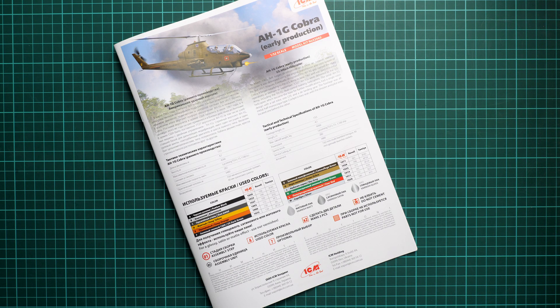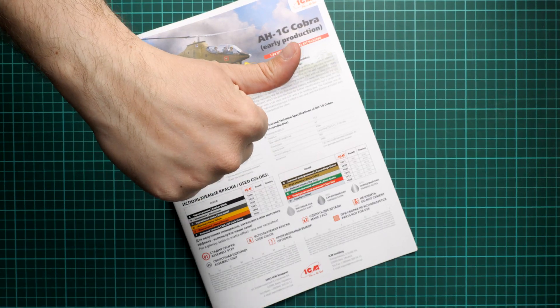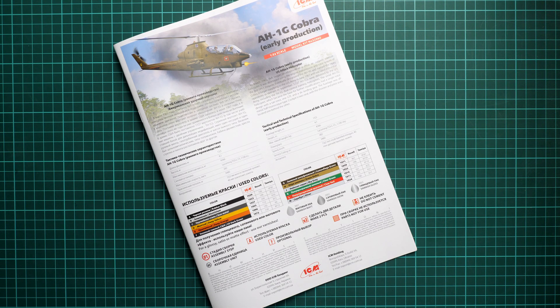The marking guide covers four helicopters. The first two are dark green schemes. The third is more interesting — a camouflage version from 1967. The fourth is from 1969, also a green version with a flag on the bottom. All four marking options are available in this final version of the kit.